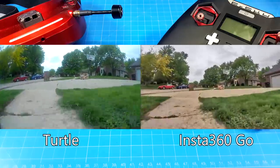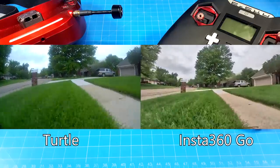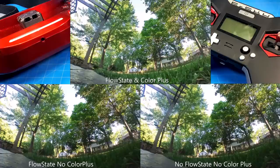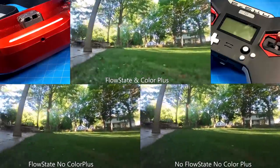The next clip is a little bit hard to watch, but it could be useful for comparison. I've paused it at the very beginning to make this abundantly clear: we've got flow state and Color Plus in the top middle, flow state with no Color Plus in the bottom left, and no flow state and no Color Plus in the bottom right. I do some punch outs and rolls, so when you see that you may want to watch it again. When you have the flow state on and do those things, it looks a little strange. When you set the camera down, it also does almost a wobble, like it's searching for the horizon.